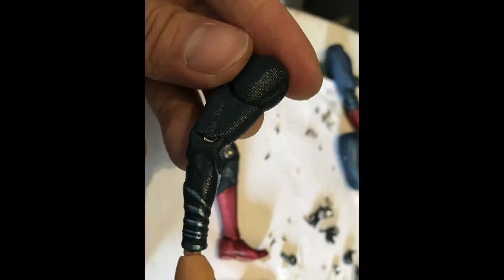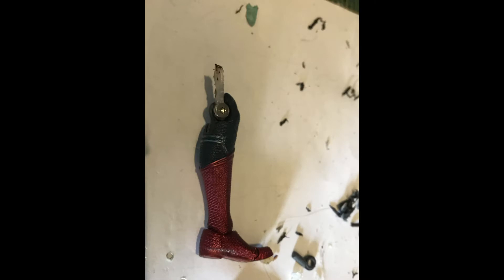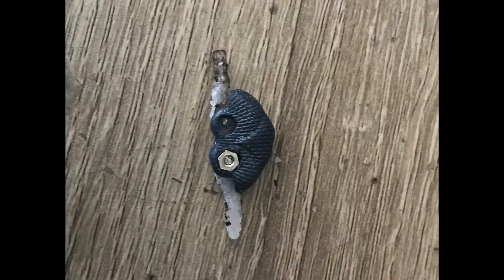Using my 3D pen and some very tiny screws, I made replacement knee joints and managed to get Superman standing up again. Slightly.